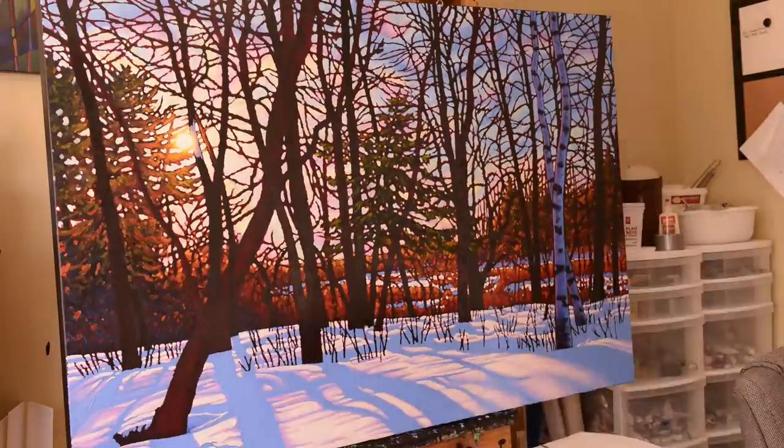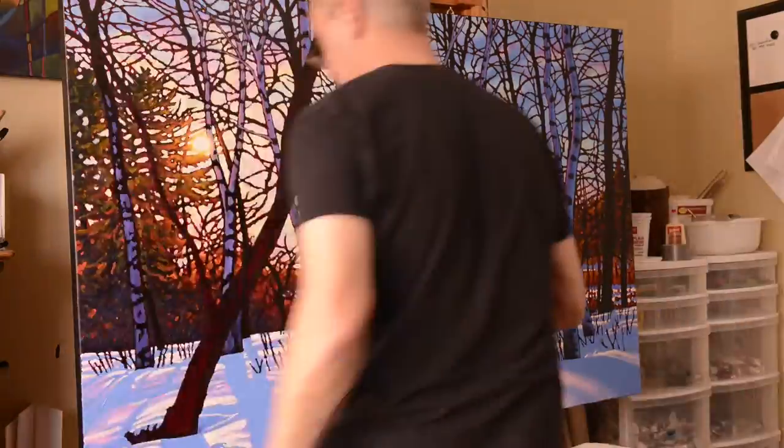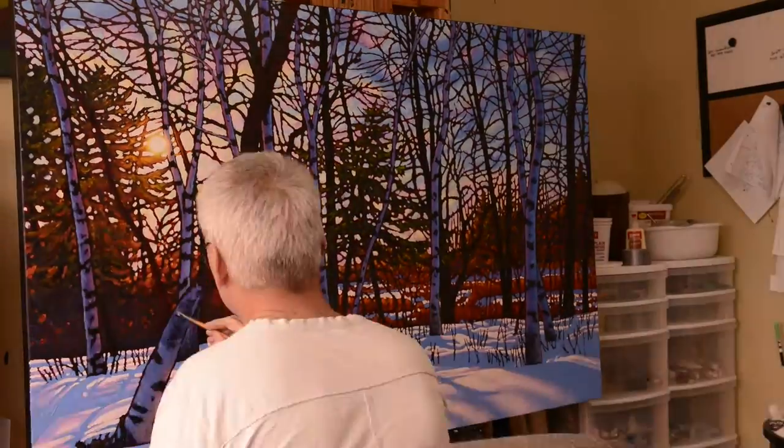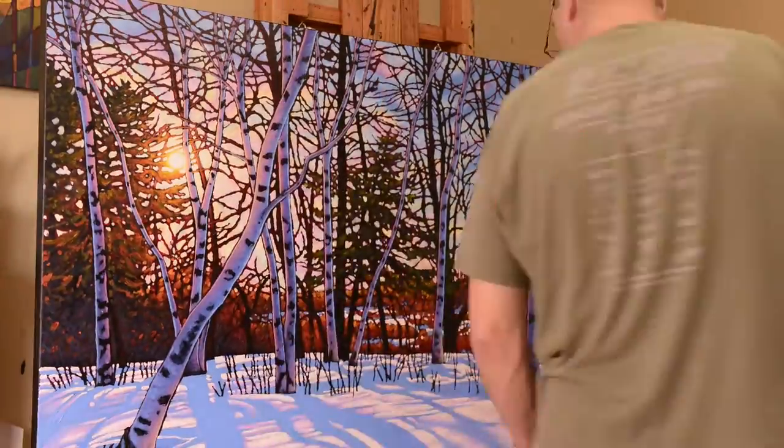Once that's done, it's time to move to the birch trees. I've spent about two days painting and blocking them in. The main thing here is that they are much warmer on the side that faces the sun and much cooler on the other side.